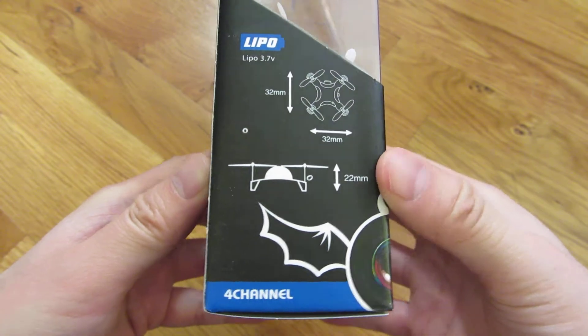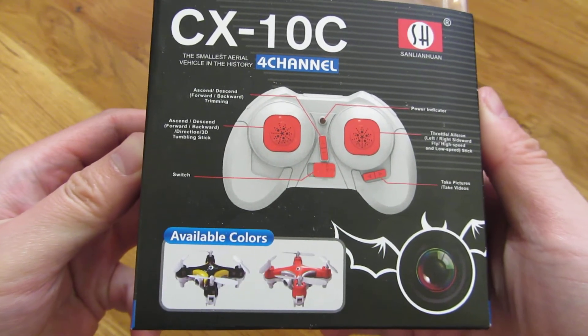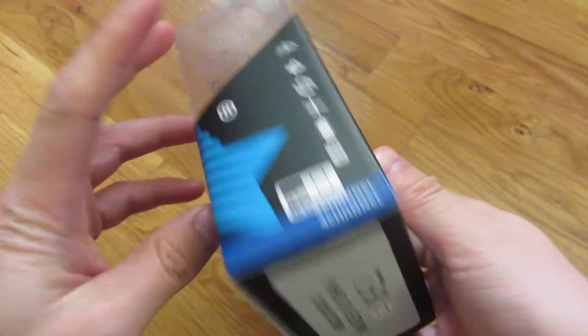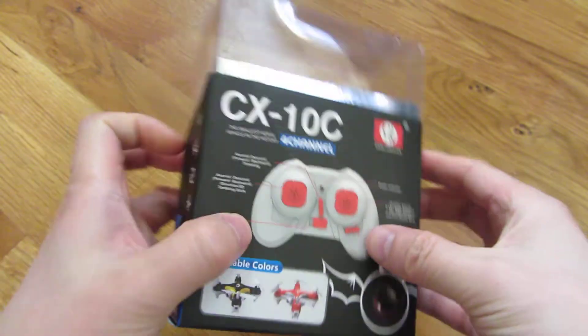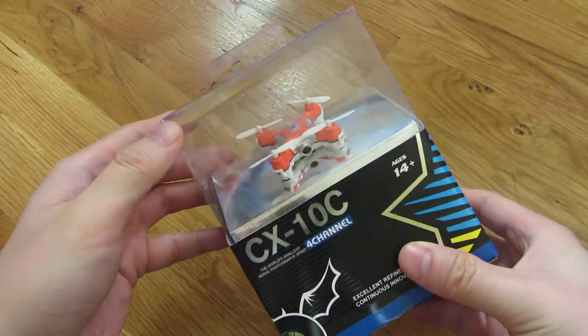And 22 millimeters high. It does come with a controller. You can see the bottom here — it's made in China. But the packaging is pretty professional.